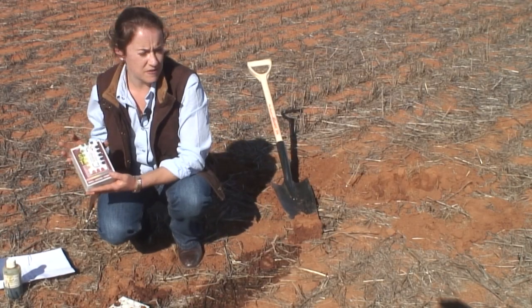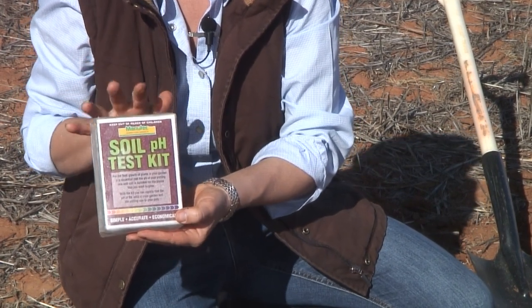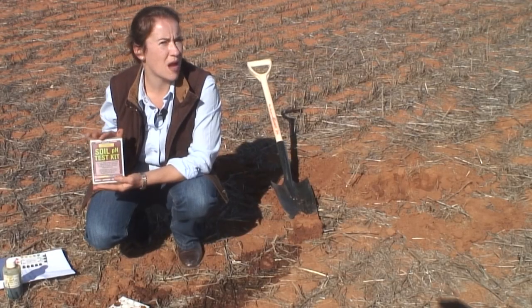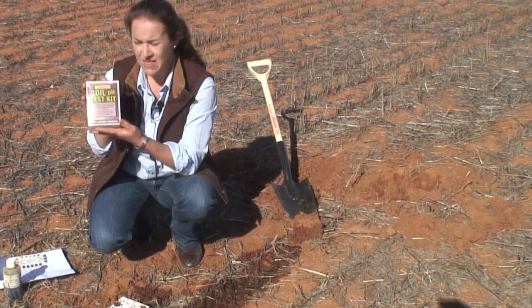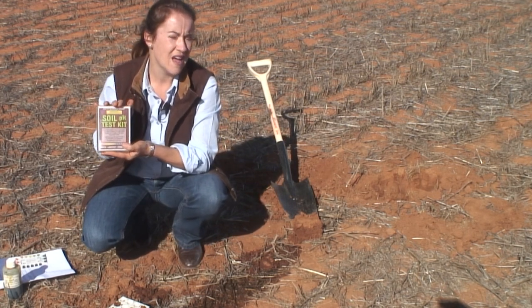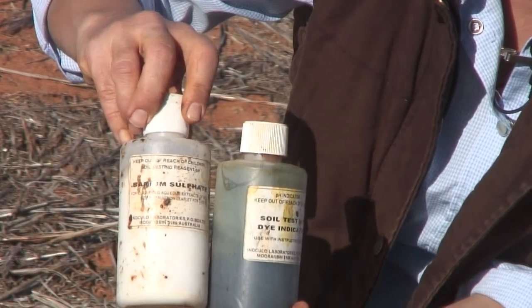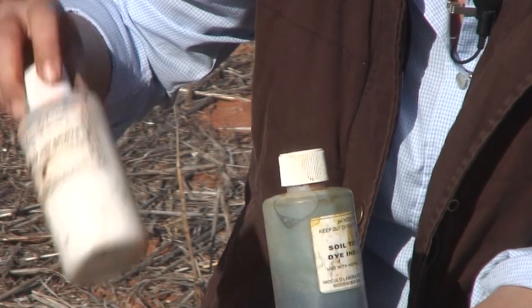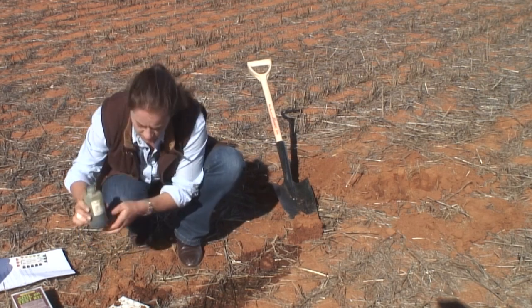Testing for soil pH is very simple and something you can do yourself. You can pick up a soil testing kit from your local plant nursery or rural supplier in town. These little kits don't cost very much and are an easy way to test in the field. I've got some larger bottles here, but it's the same material you'll find in a smaller pack — this is the material that reacts with the soil to give the result.